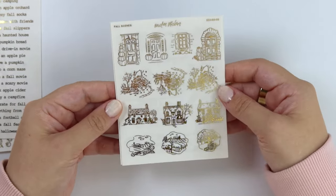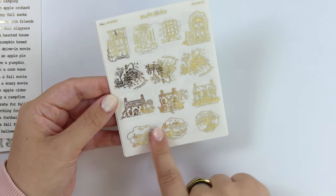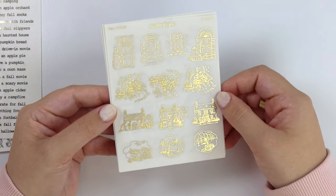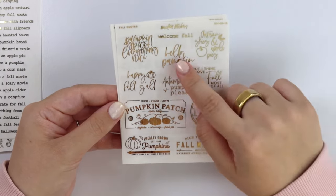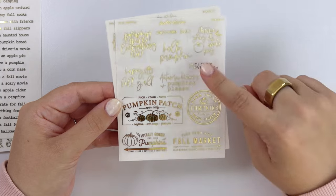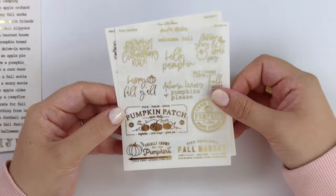Here are some fall scenes. You have doors and a window, a little bench scene, some of those houses, and then just some countryside scenes almost. Here is a sheet of fall quotes: pumpkin spice and everything nice, hello pumpkin, happy fall y'all, autumn leaves and pumpkins please, I think I love fall most of all, autumn skies and apple pies — stuff like that.